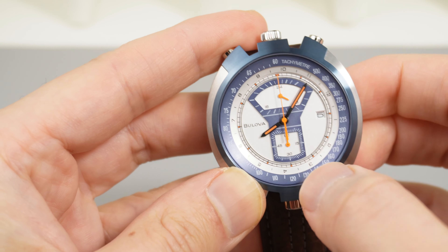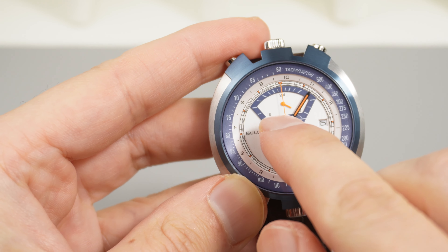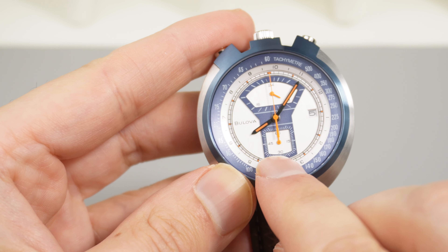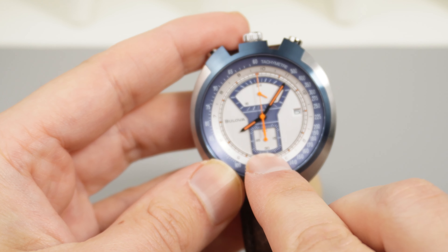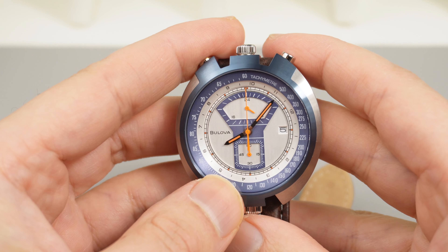On the dial, the top subdial is your 24-hour time display, and the bottom subdial is your 60-minute timer for the chronograph. There is also a date cutout at 3 o'clock.